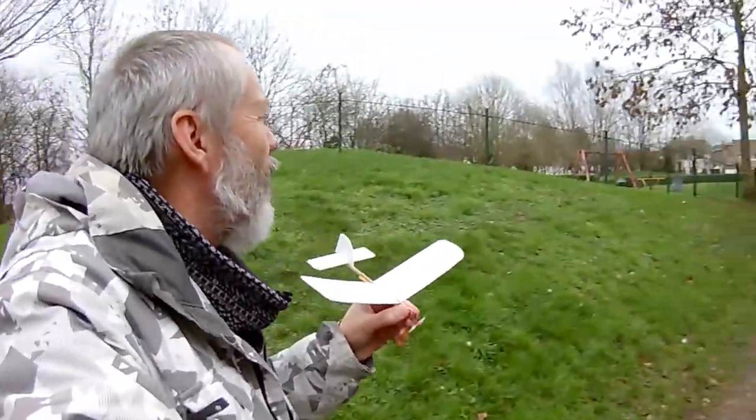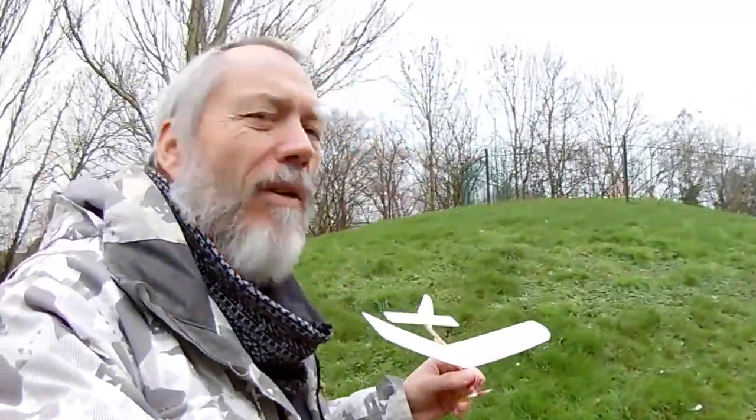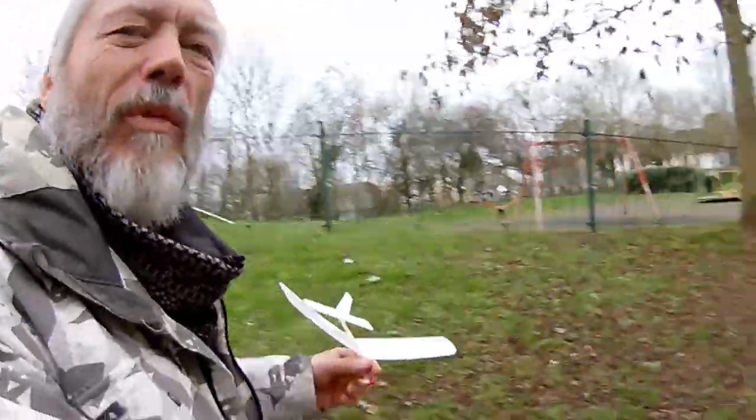Just want to give this a little try in this little park — somewhere I've never been before. There's a bit of grass, but it's also spitting with rain and a little bit of wind. We'll have a look.